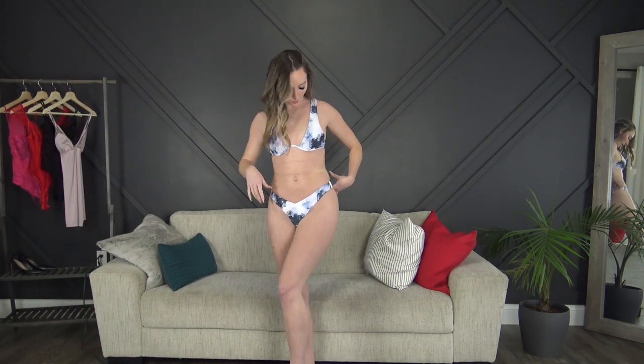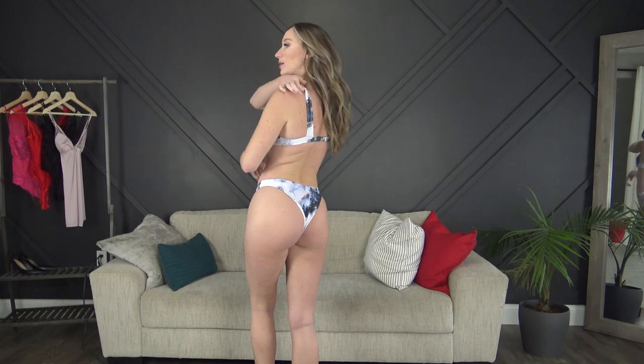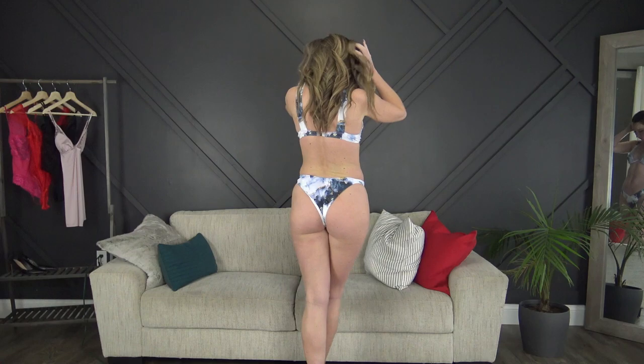Then we have the marble bikini — I love this one. It has the built-in underwire and it's not adjustable in the back or the straps, but it fits really really well. The sizing is bang on at size small. It's super cute with a little bit of gold color in it.